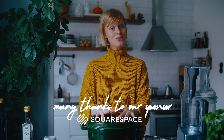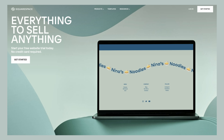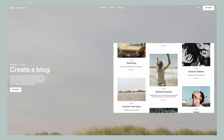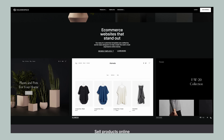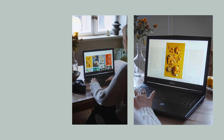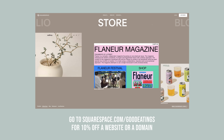Before I get to those, I want to thank Squarespace for sponsoring this video. Squarespace is an all-in-one website builder with great tools to create a beautiful, well-functioning website without any prior coding knowledge. Their fluid engine design system offers customizable templates, great blogging tools, and the ability to set up an online store for physical, digital, or service products. I use Squarespace for my online photography portfolio and really enjoy the intuitive drag-and-drop technology. Check out squarespace.com for a free trial, and go to squarespace.com/good-eatings for 10% off your first website or domain.